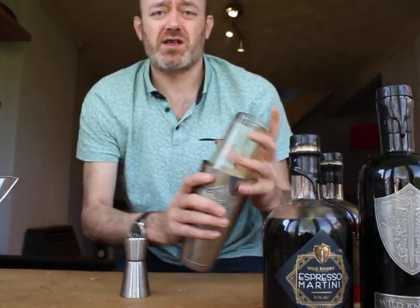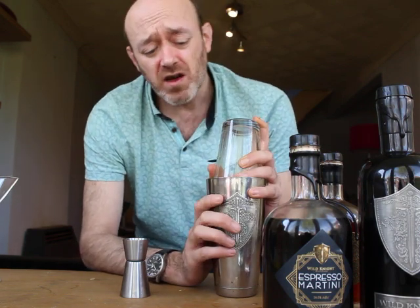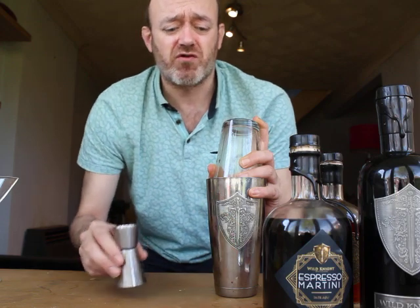Now, what you need to do is give it a big shake — it'll take at least 30 seconds. The harder the shake, the better. You just want to make sure you get a good crema on there.